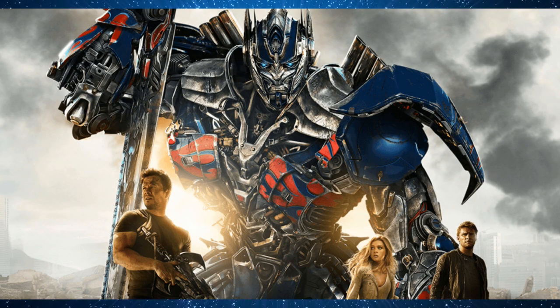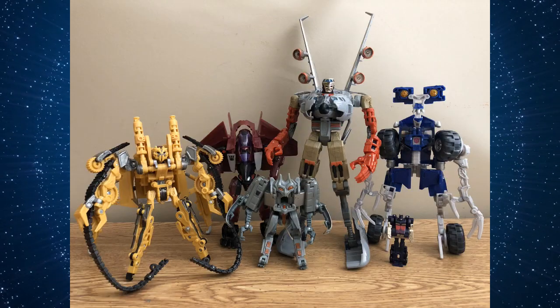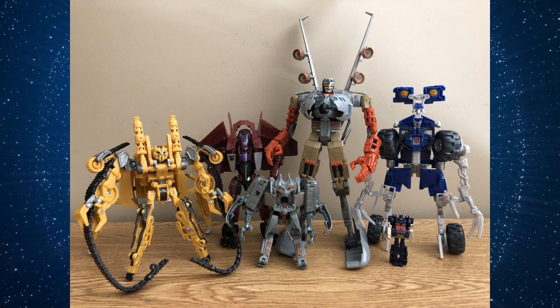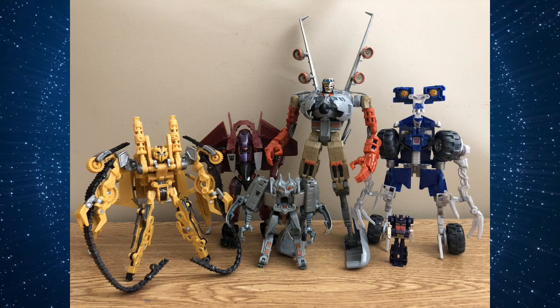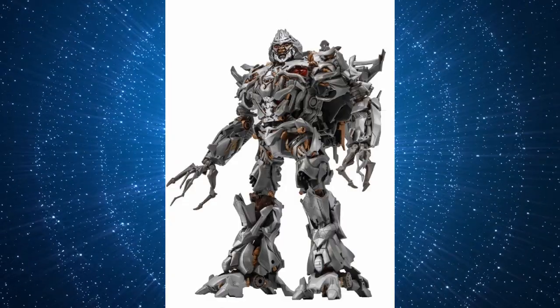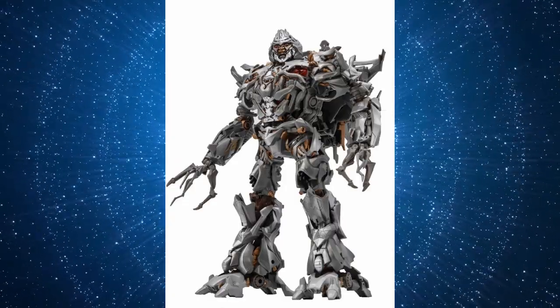Did you discover the Transformers brand through the live action movies? Every movie had its own dedicated toy line that, though discontinued, tends to fetch lower prices on the aftermarket than more classic counterparts. For a more modern take on the movie designs, the Generations banner has a sub-brand called Studio Series, which focuses entirely on characters from the live action movies. The Masterpiece line also has its own sub-line of movie-verse characters to choose from.